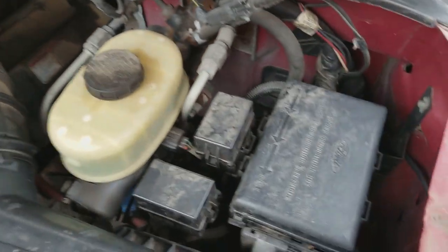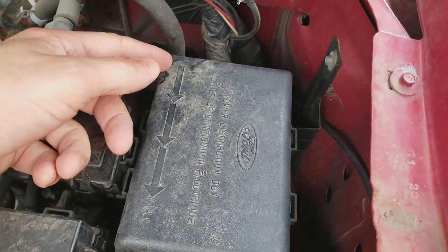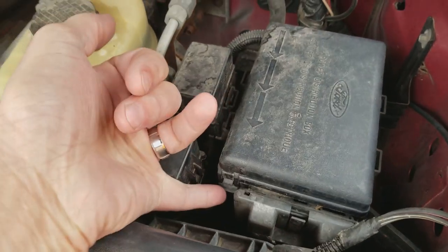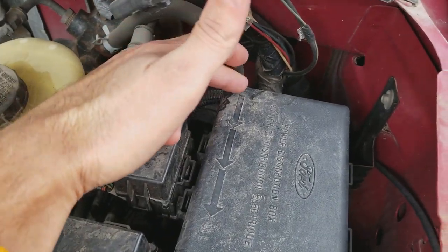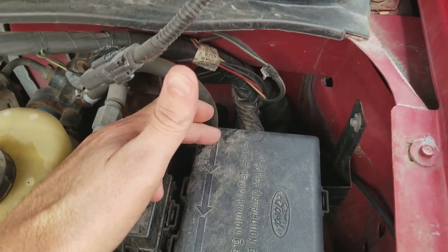My solution ended up being pretty simple. I first checked this fuse box — back left corner, you just pull up on this little tab right here, and this whole cover comes off. Back left corner there's a huge fuse. It was just fine.